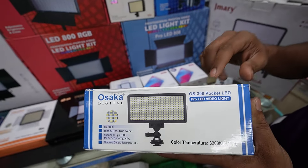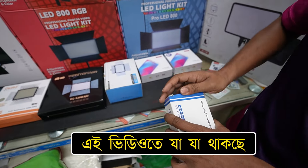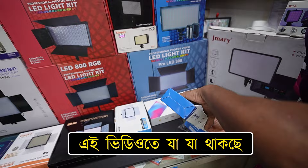This brand is very popular. This LED light is made by 308. I am doing this unboxing. This is a video, but we are looking for a good one.